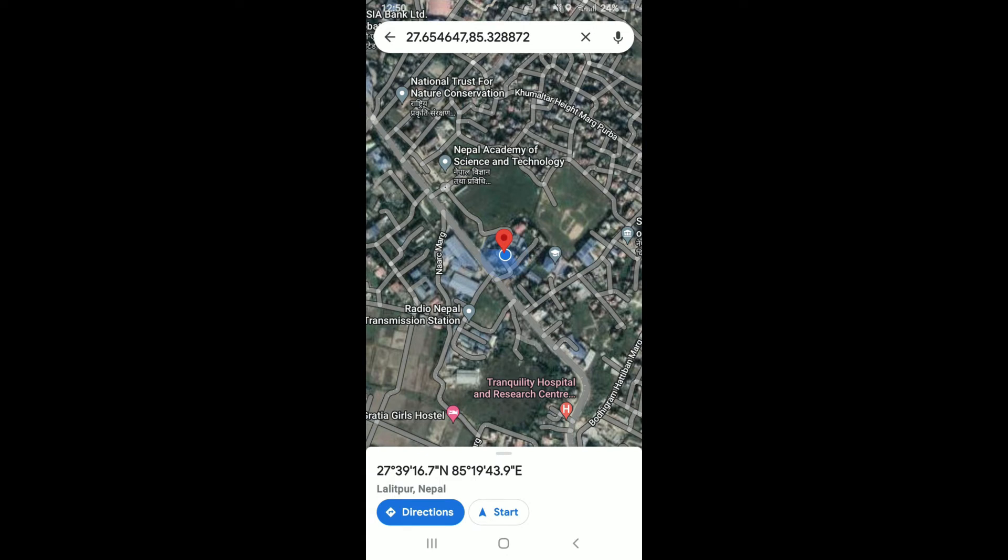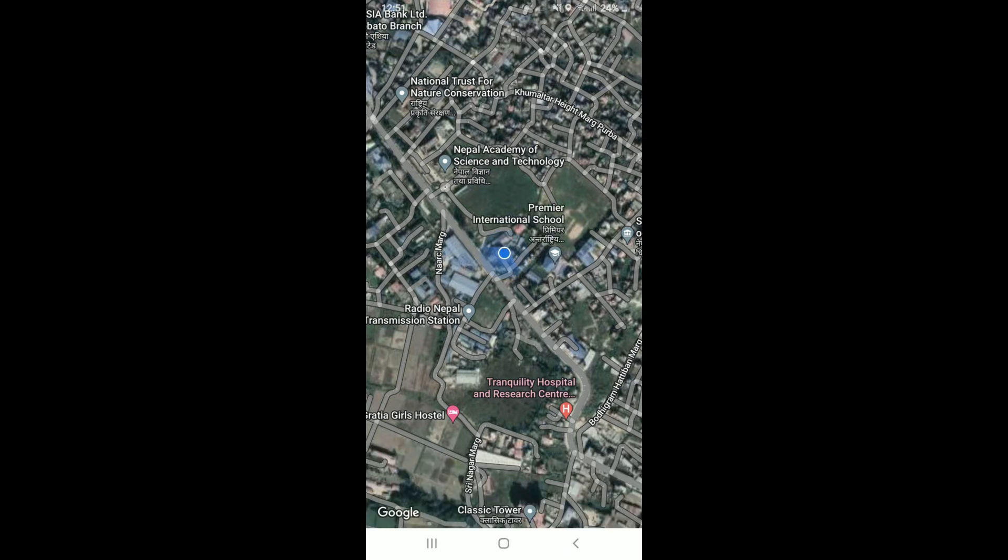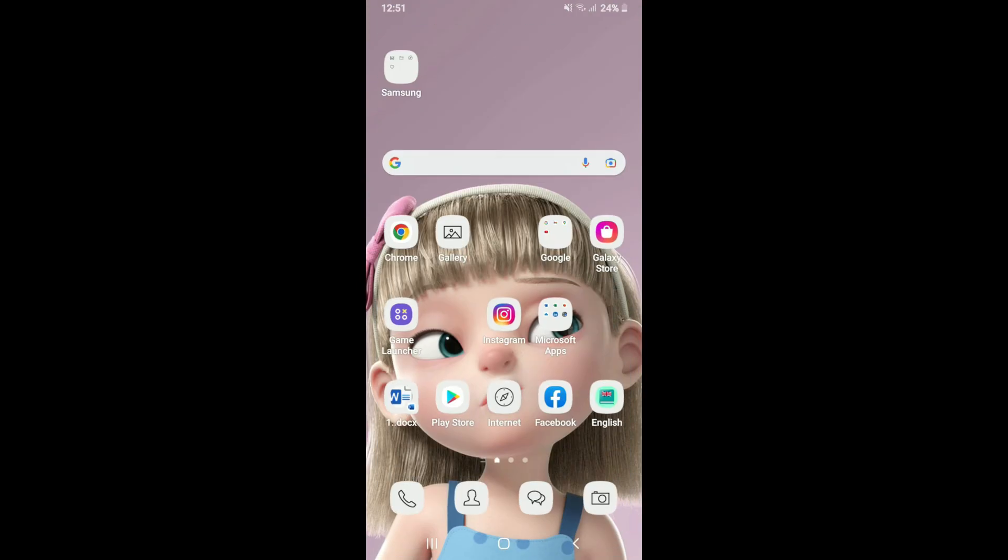Remember that it might take a few times for this to work. Once you do it a couple of times, you can easily calibrate Google Maps. I hope the tutorial was helpful — if it was, go ahead and give us a thumbs up. I'll be back soon with more tutorial videos like this. Thanks for watching!